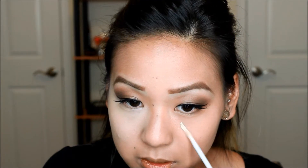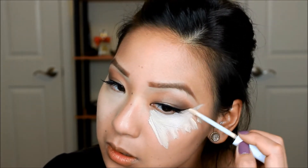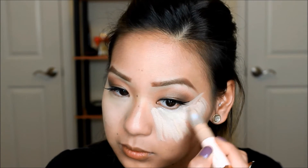Now I'm taking my CoverGirl Concealer and I'm placing this underneath my eyes. I'm also pairing it up with my Physician's Formula Concealer — I know it may seem like a lot but I love this highlight look. Now I'm blending everything out with my Beauty Blender. I love this Beauty Blender — it blends so flawlessly.